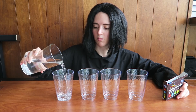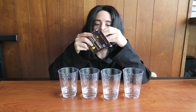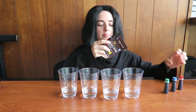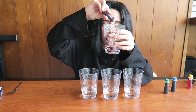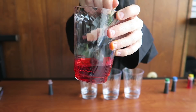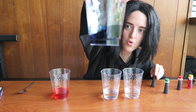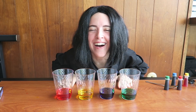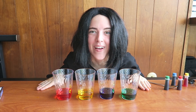Step one: put water in several cups and add food coloring to the water. Now let's add some food coloring to make the water nice and pretty. I got colors to represent the four houses. Mixing it up. All houses represented, like always.